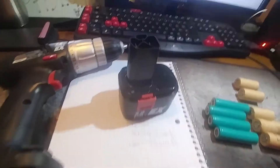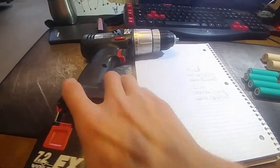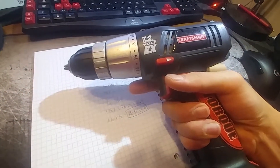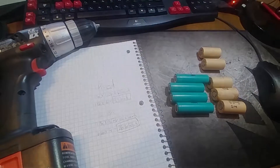Now it looks pretty original and it's already done. I'm going to show you if it works — and it works! So if you're interested, I'll show you how I did it.